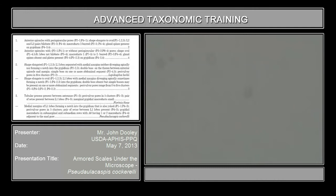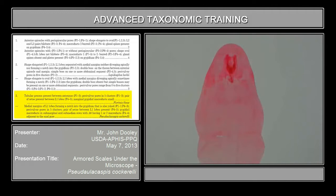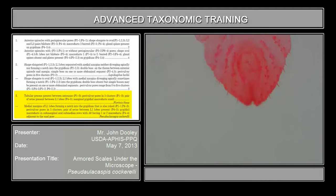Now, take your slide for Pseudalocaspis coccorelli. You notice this is very, very elongated, but this genus has about five species that are pear-shaped too, so the shape may not mean that much. If you look at the key for Pseudalocaspis, the medial margin of L1 lobe forming a notch in the pygidium that is also yoked. If you follow this on the LCD screen, you'll notice it has a sclerotized structure that goes all the way around to where the medium lobes are, and the medium lobes are divergent and actually sunken into the base of the medium part of the pygidium.